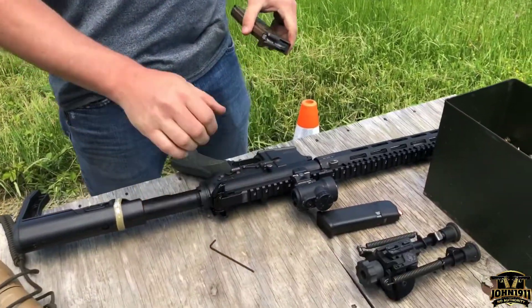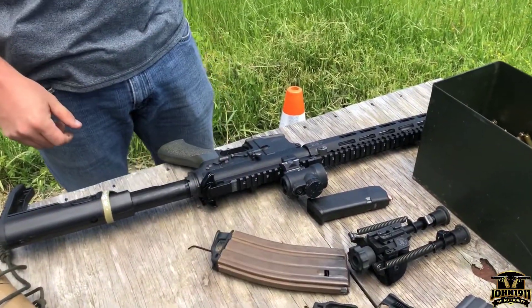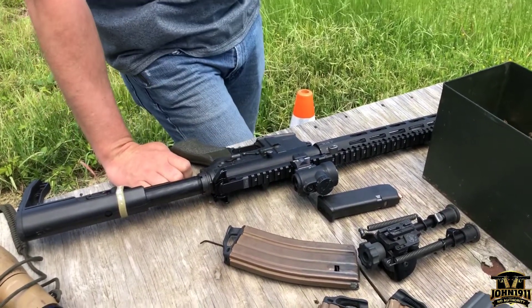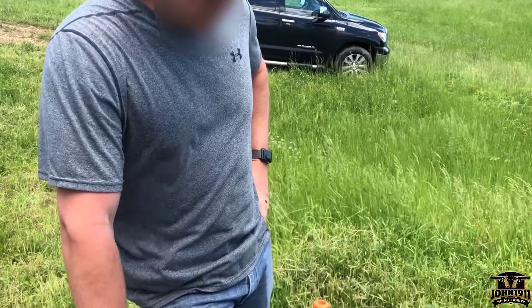It runs. That's a work gun, right? Yep, will be anyway after I get it tuned and zeroed and all that. Thank you, Officer Mike.